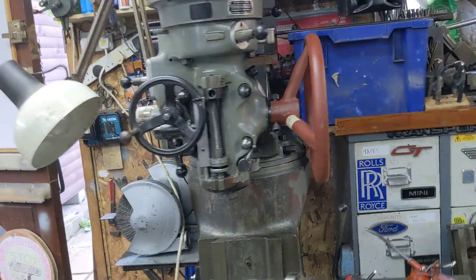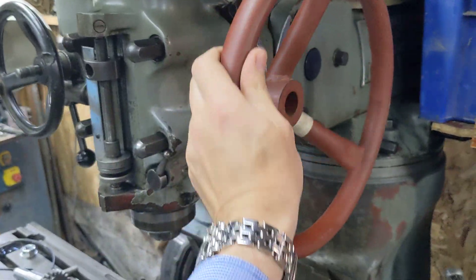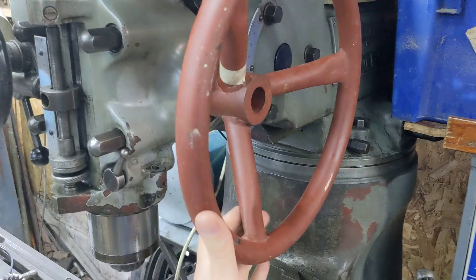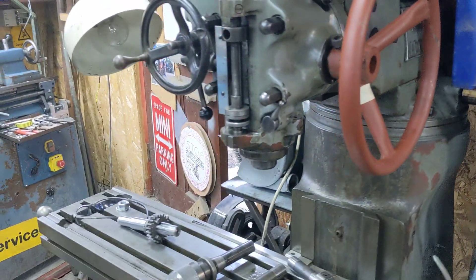First of all, have a quick look at this handle because we love our handle. This is a spare handle that was kicking around at Bob's place, and Bob says 'you got anything used for this handle?' Matt says 'yeah, just the place' — and it works absolutely a treat pulling the quill down on the Bridgeport.